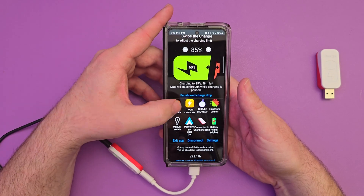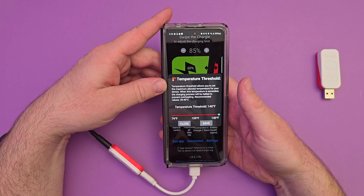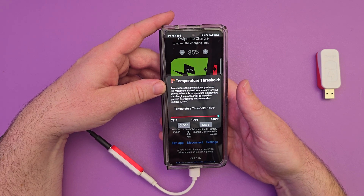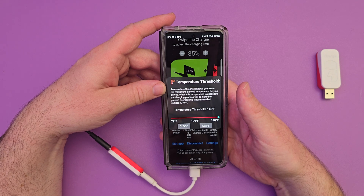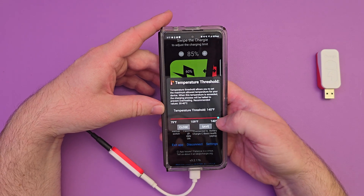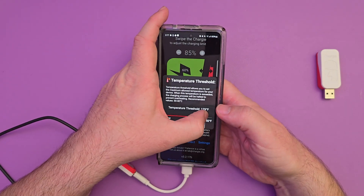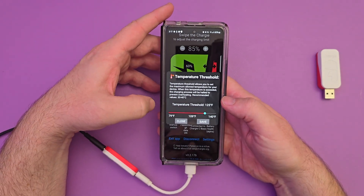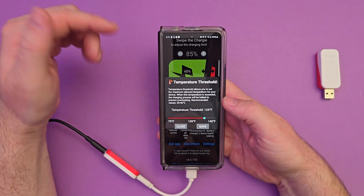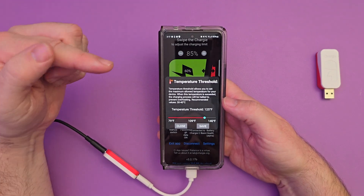This is the temperature setting. If I tap on this, the temperature threshold allows you to set the maximum allowed temperature for your device. When this temperature is exceeded, the charging process will be halted to prevent overheating. Recommended values are 30 to 40 degrees Celsius. My temperature threshold is set to 140 degrees Fahrenheit. I can lower that — so if the phone hits 125 degrees Fahrenheit, it will stop all charging. I just hit save and I'm good to go, so I'm not worried about the phone overheating while it's charging.